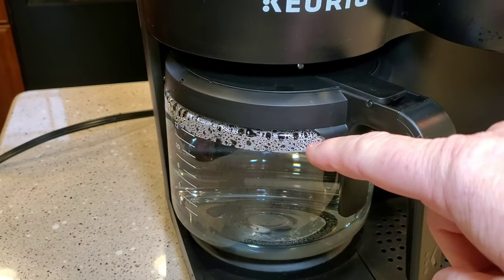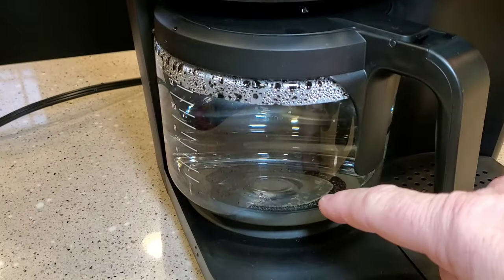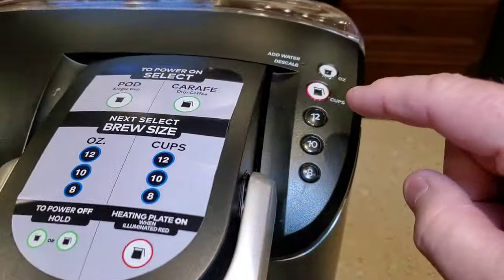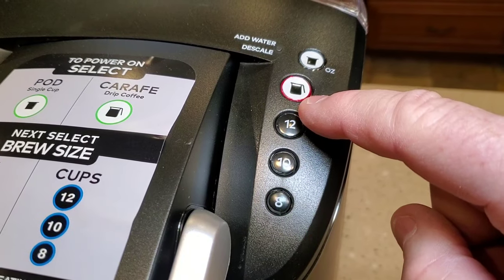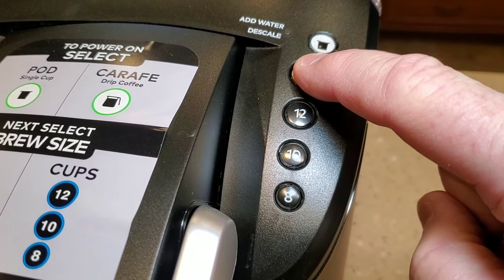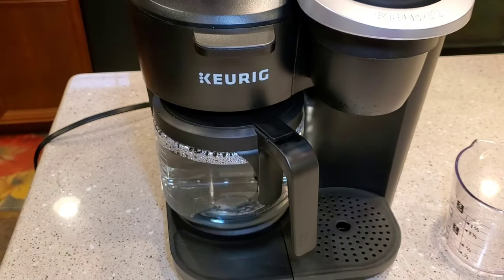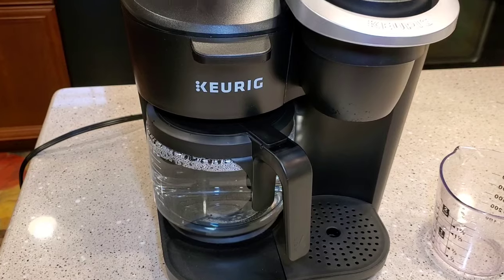Okay, the coffee maker is done brewing on its side. We're going to dump this out, but first make sure to turn that warming plate off. The button is red, meaning the warming plate is on, so press and hold this button until the warming plate turns off. Now the warming plate is off. Now we can let this machine sit for 30 minutes and let the solution soak.